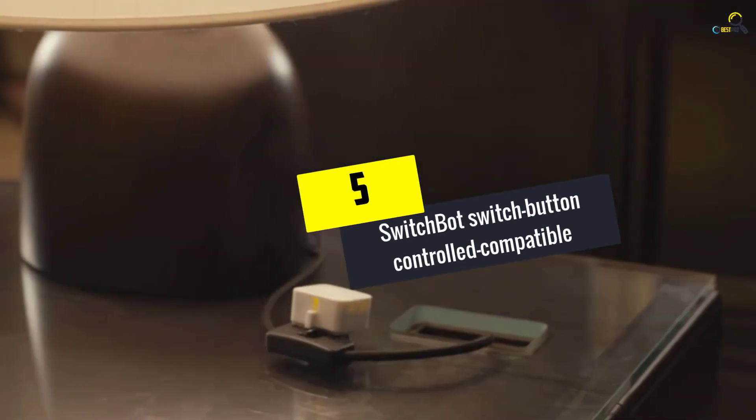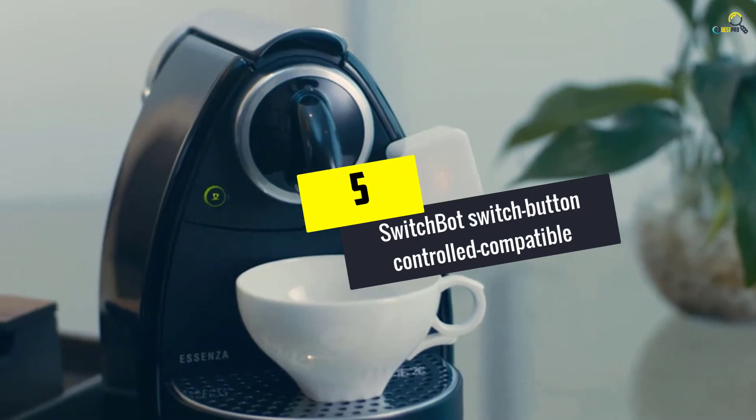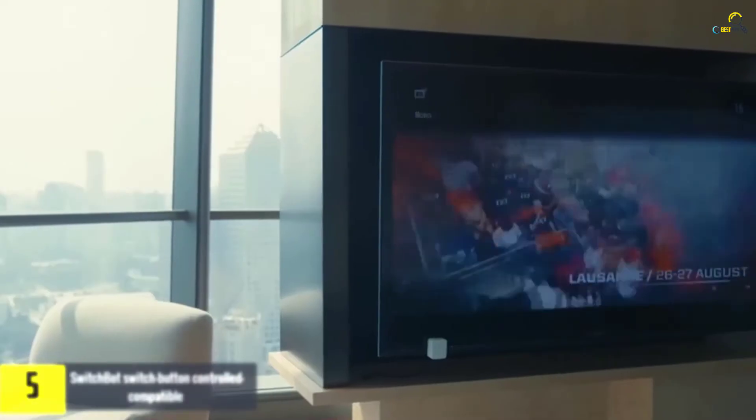Starting at number 5, we have the SwitchBot switch button controlled compatible, best for power saving.